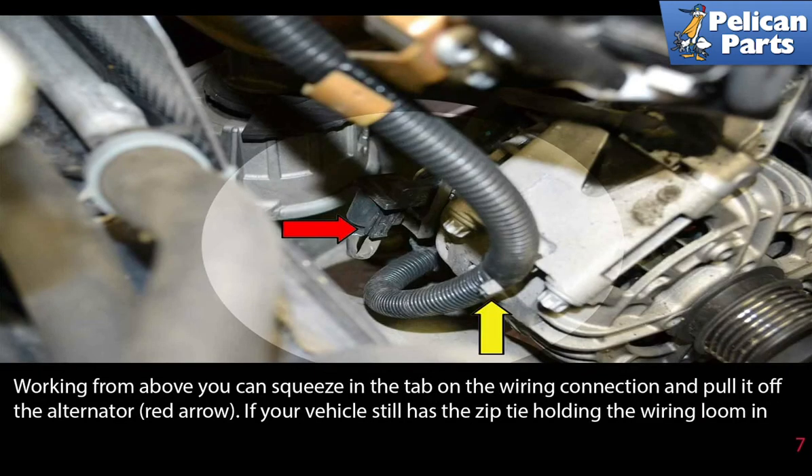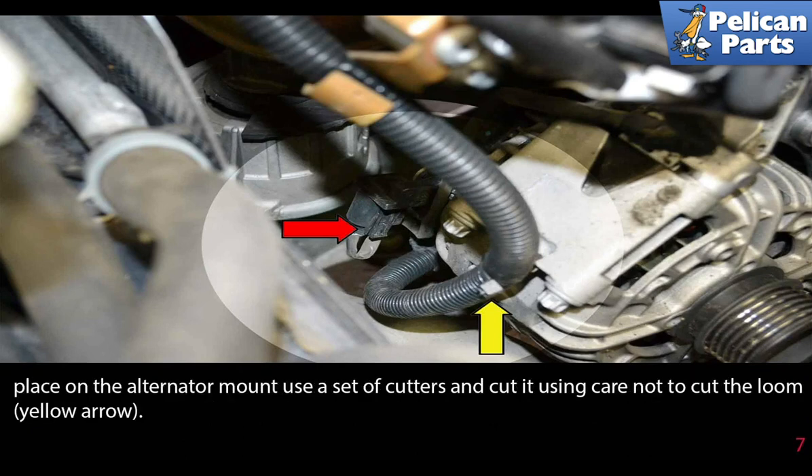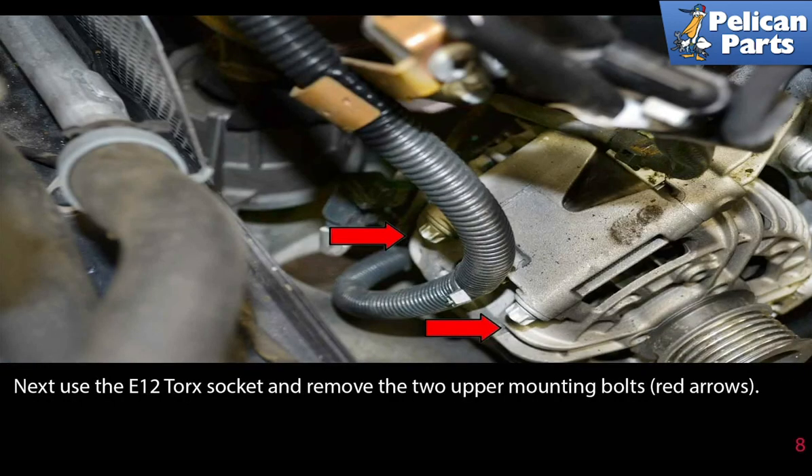Working from above, squeeze in the tab on the wiring connection and pull it off the alternator (red arrow). If your vehicle still has a zip tie holding the wiring loom in place, use a set of cutters and cut it, using care not to cut the loom (yellow arrow).